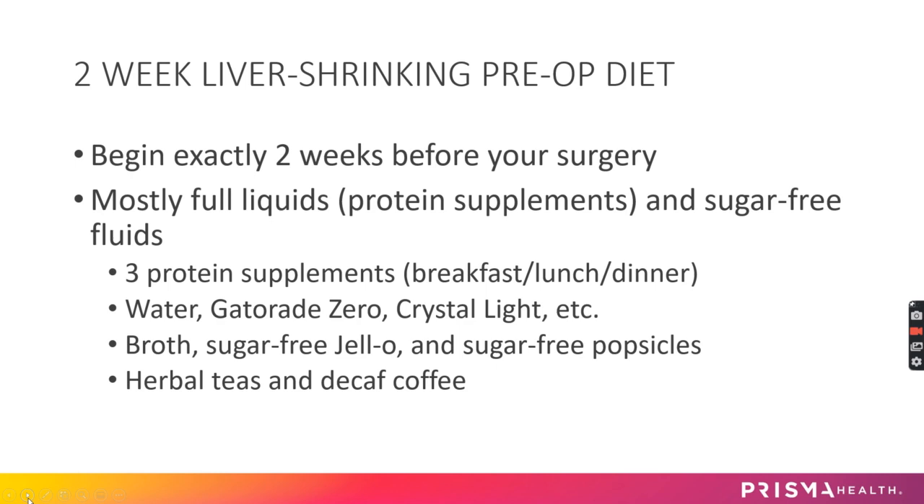It's mostly a full liquid diet, so you're doing your protein shakes and protein supplements, trying to get in about three a day — one for breakfast, lunch, and dinner on most days — plus drinking plenty of water and other sugar-free fluids throughout the day, like Gatorade Zero and Crystal Light.